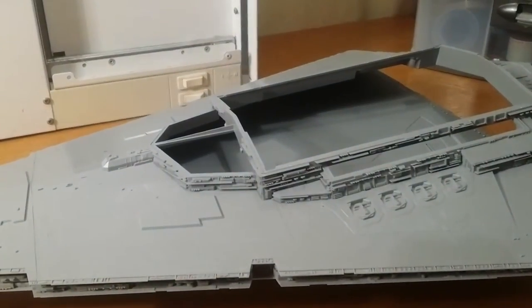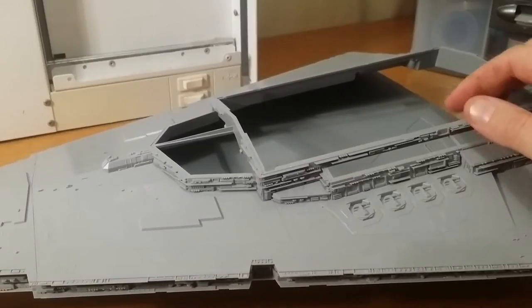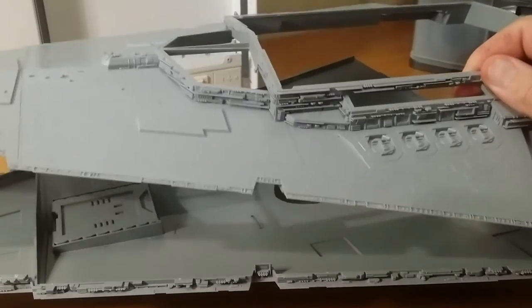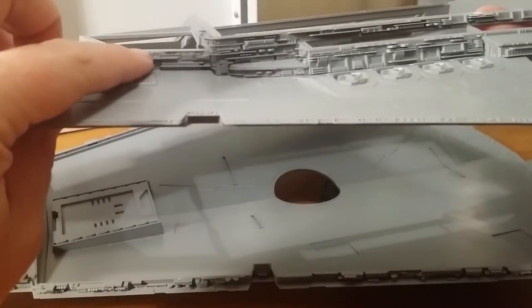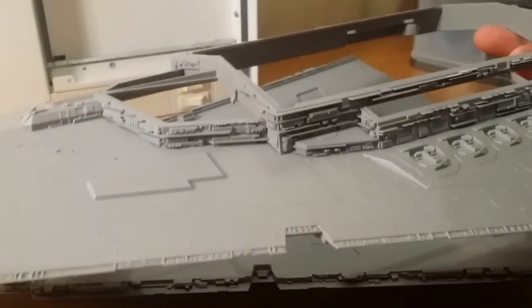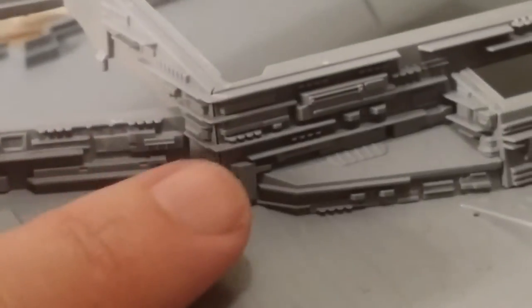I've done the main areas, so the main assembly is pretty much complete. I've got it to a stage where once I've done what I need to do next, I can just glue it all together and then that part will be finished. All the detail on the superstructure and around the trenches and everything on the model is all done. That was very easy to do. One little thing I found is right in the center of the screen at the moment.